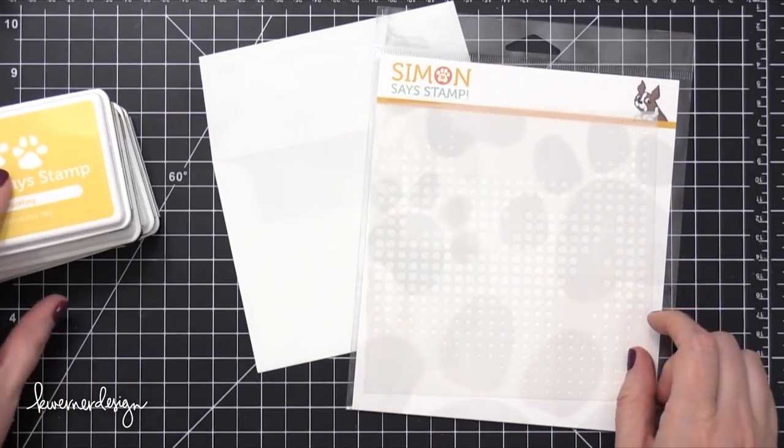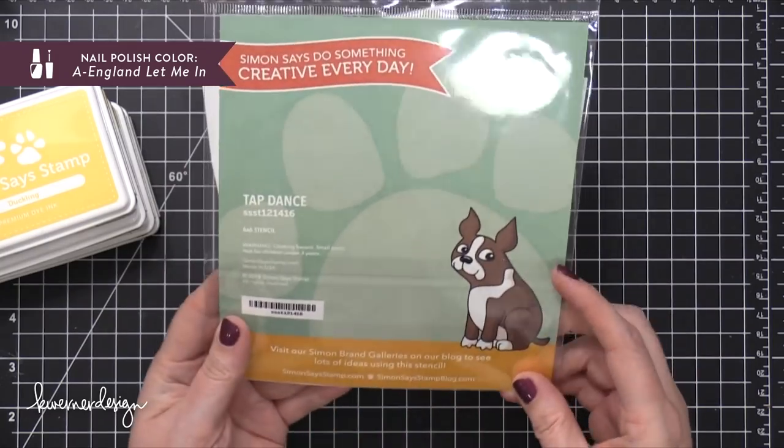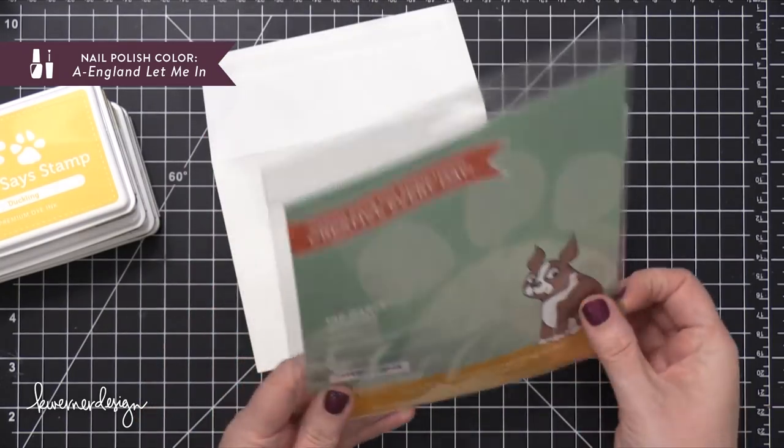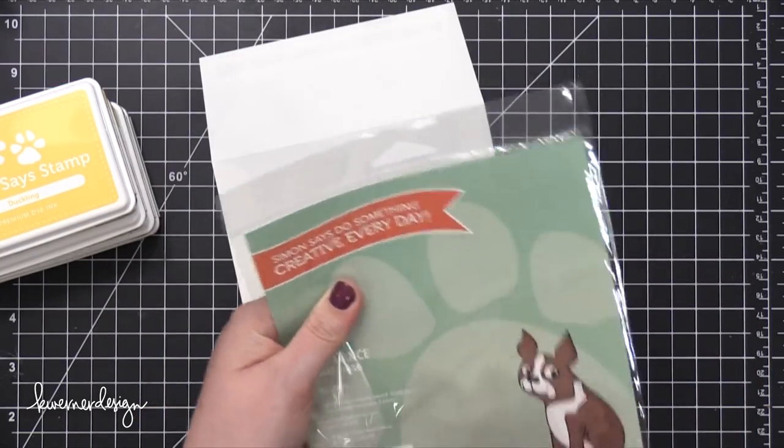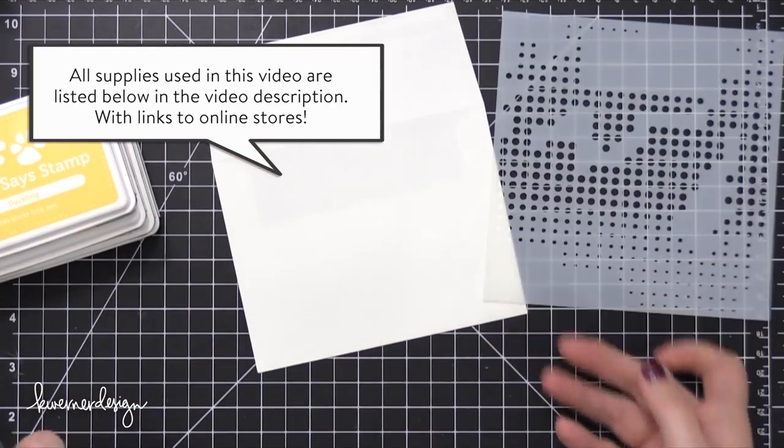Hi everyone, Kristina Werner here. Welcome to another mail art video for simonsistamp.com. Today I'm going to be creating a very easy, simple, minimal mail art design, and this is at your request.